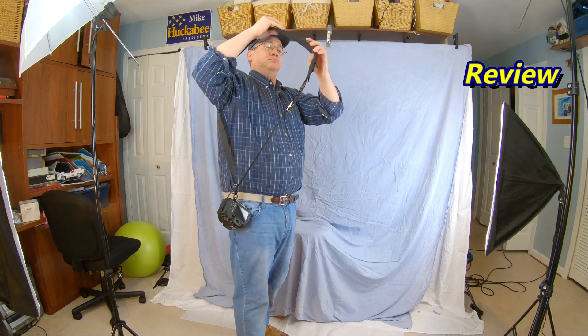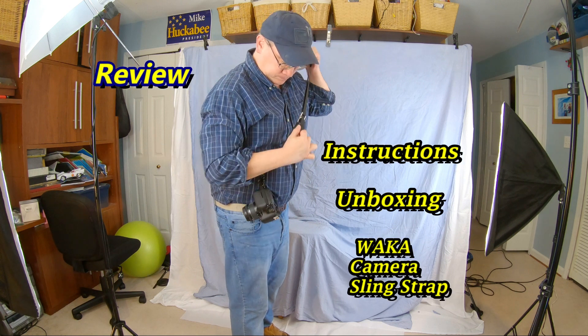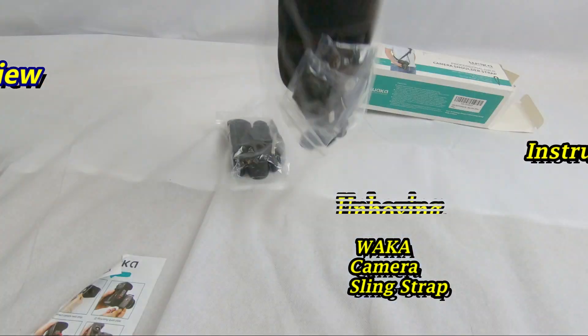Hey everyone, Tommy Drone here. This is my video review, instructions, and unboxing of the WECA Adjustable Camera Shoulder Sling Strap.